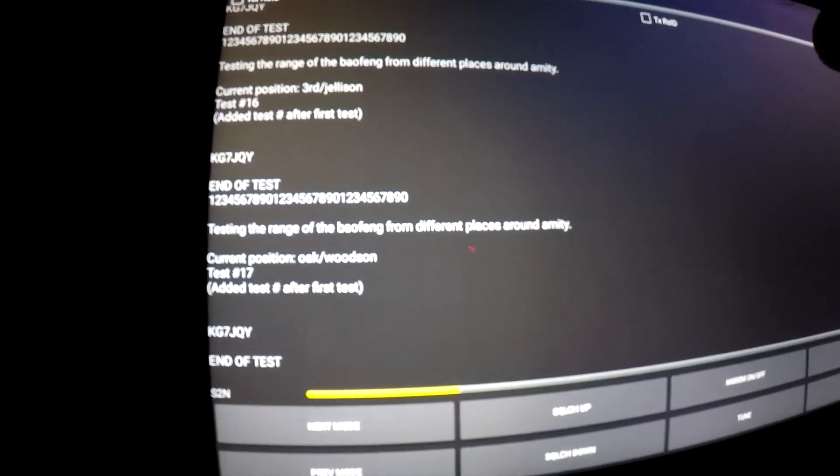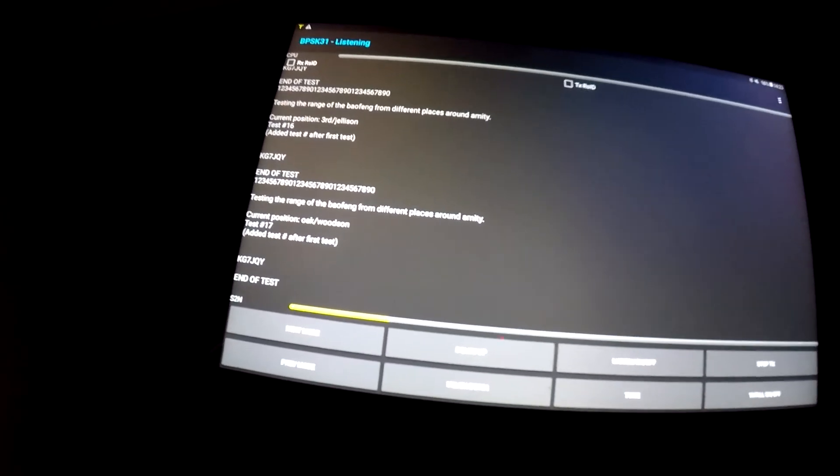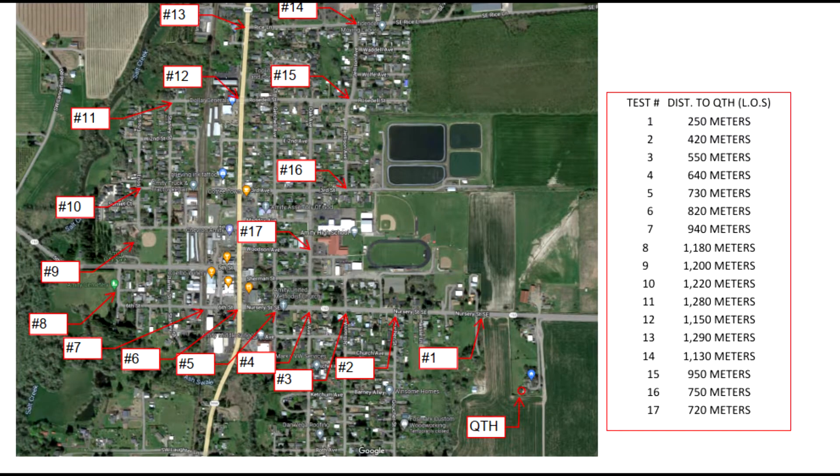Test seventeen's good — that looks like it worked perfectly, which makes me super happy because I basically went around the entirety of my local town and this works basically everywhere. Here is the diagram I made showing where the test locations were. The QTH is where my base station is set up. I had multiple tests from different places well past a thousand meters — the farthest test at 1290 meters — and at all of these they seemed to work pretty well throughout the entire town.